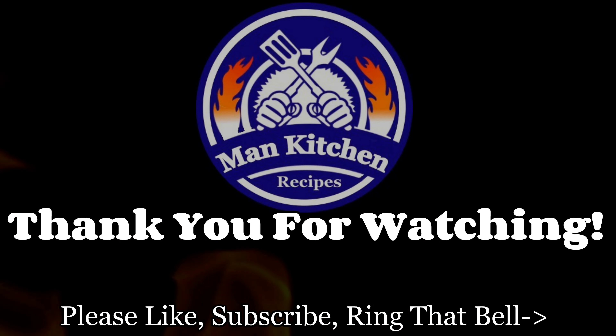Mmm, yep, they're done. It took half an hour — shouldn't have taken that long. I would probably check at the 15-minute mark. They're done; it worked. You can bake on the Blackstone — there you go. We'll see you on the next video.